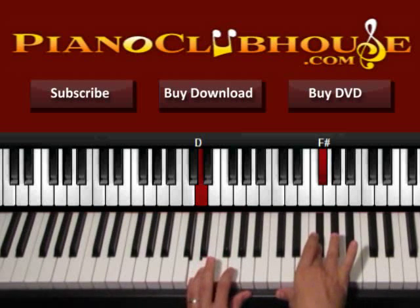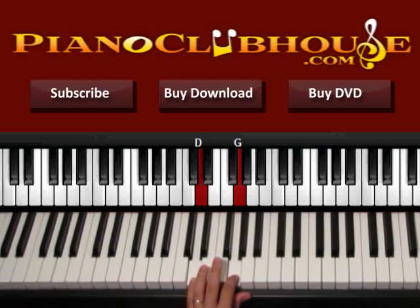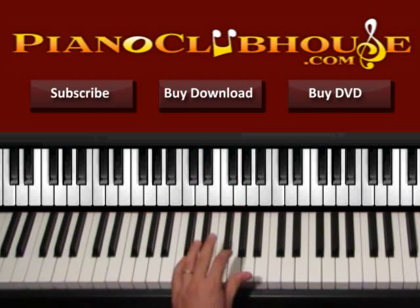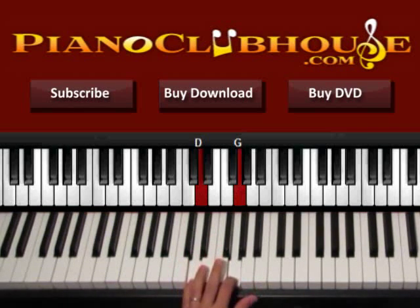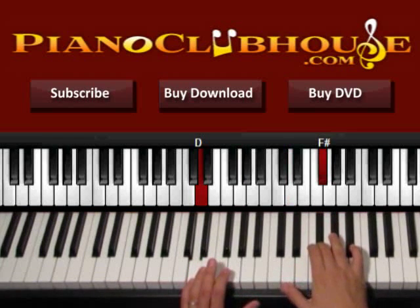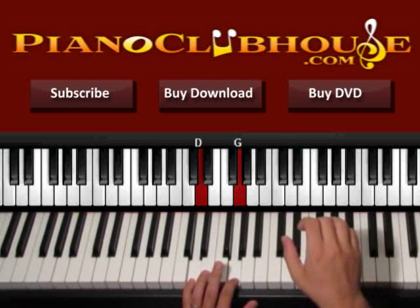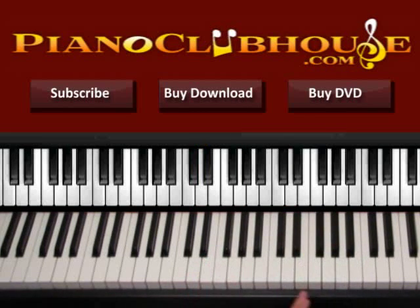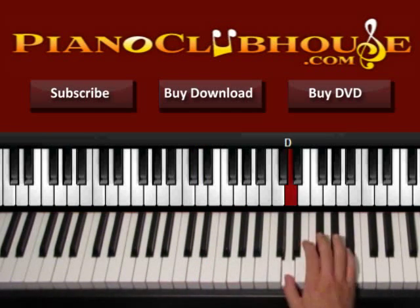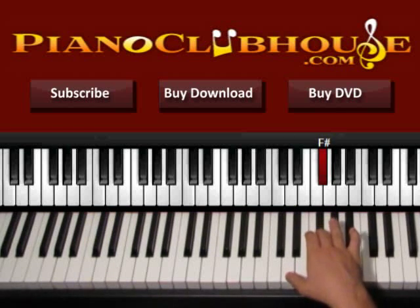Now we do exactly the same thing but instead of A we use G on the left hand. So again we press D and G. Right hand D, then G, F sharp, G, D. And as four is G, D again. That's the only difference on the right hand. So we have D, F sharp, D, D — before it was D, F sharp, D, F sharp.